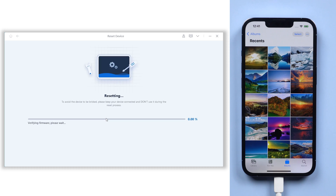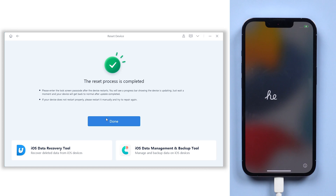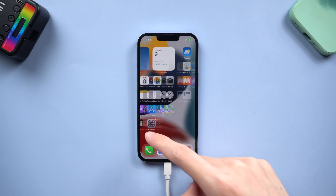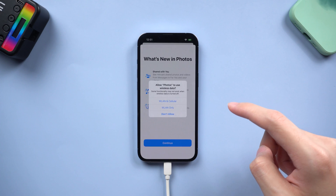Reiboot will start to factory reset your iPhone — it will take some time. Be patient and wait for the process to finish. Until then, do not disconnect your iPhone. Then it is done. You can see my iPhone is already factory reset completely. It's very easy and safe. My iPhone now is good as new — go try it.